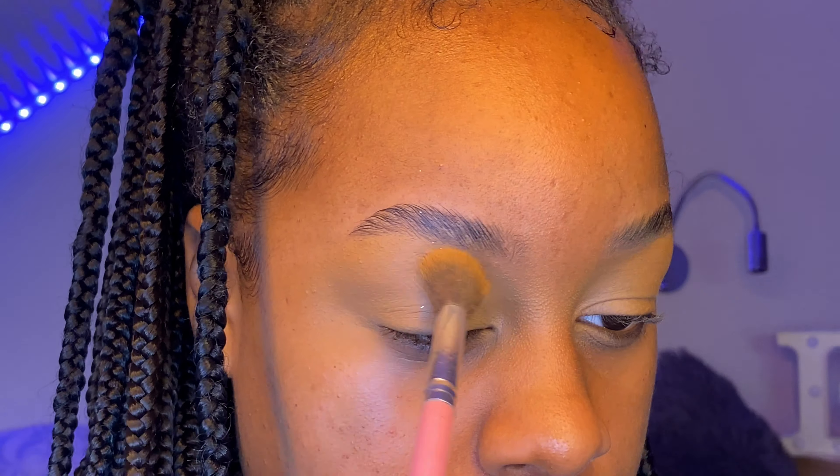Here I'm using a translucent powder from Collection Cosmetics on top of the base to make sure it doesn't crease or move when I'm doing the eye look.